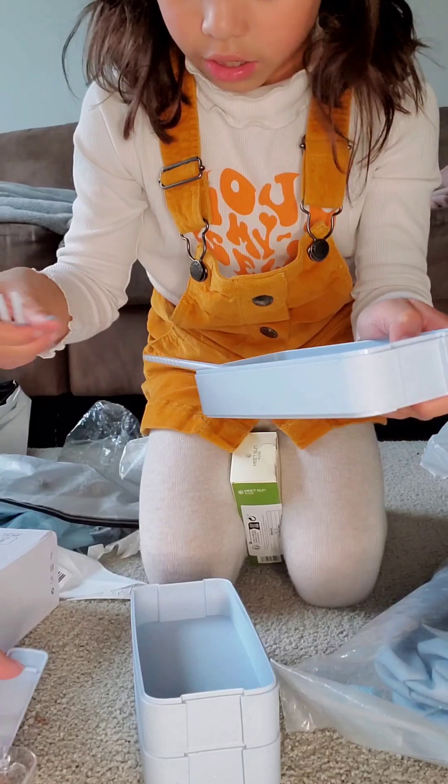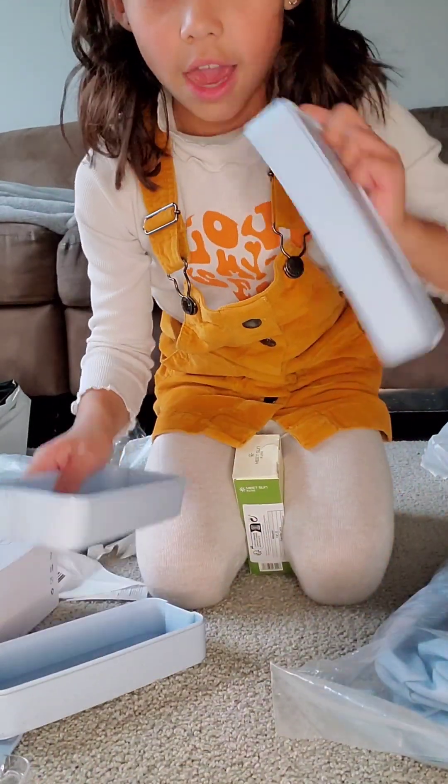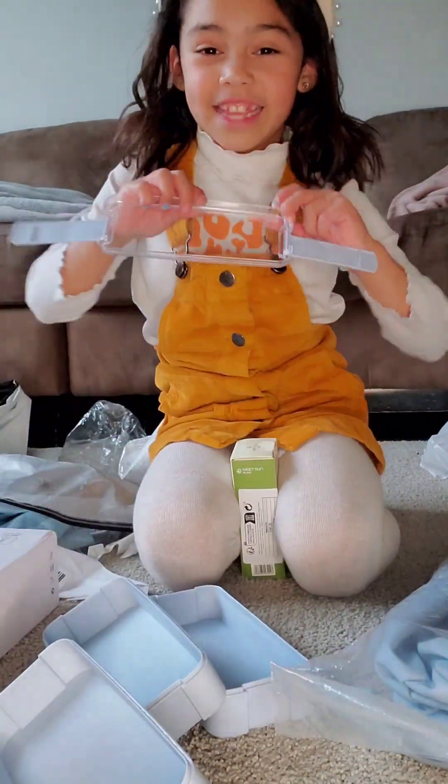You just clip it on. And it can also come with chopsticks. And then one, two, three, and then there's the lid.